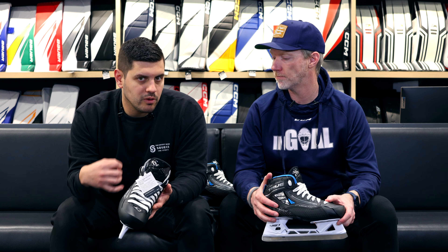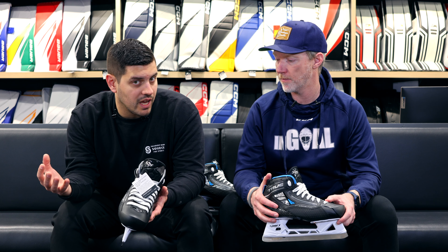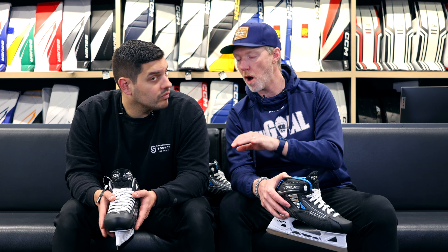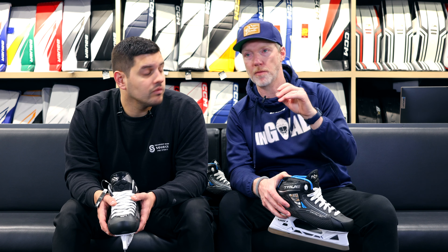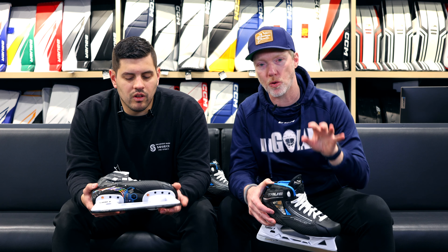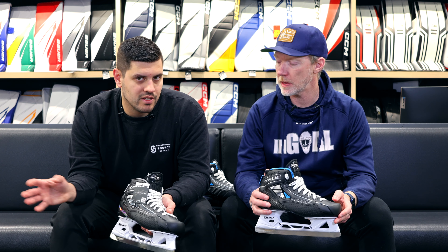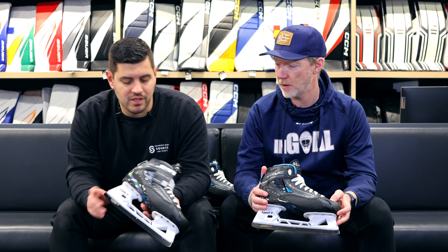True wanted to take a lot of their thermal moldability and overall customizable fit from their custom skates and bring that down into their stock line. This is the top stock off-the-wall option from True — you can still order the full custom two-piece skate separately. That super durable moldable composite they've been using still makes its return, along with some added durability features right off the bat.